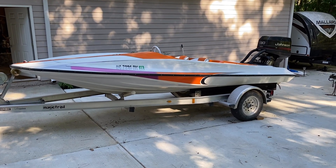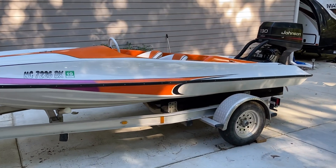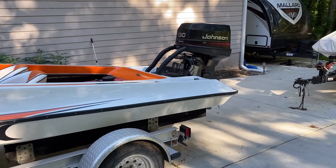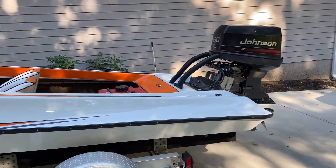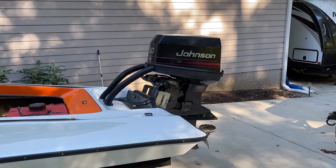Let me turn the camera around and show you — this is a 1978 Action Marine, 16 foot 8 inches. A little teeny boat. It was supposedly used to be raced in Miami Marine Stadium back in the day with a different engine. I believe they had an inline Mercury six on it at the time, but I've got an OMC Johnson — whatever you want to call it.